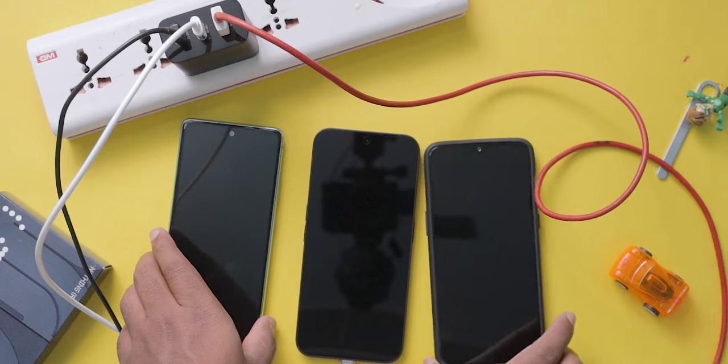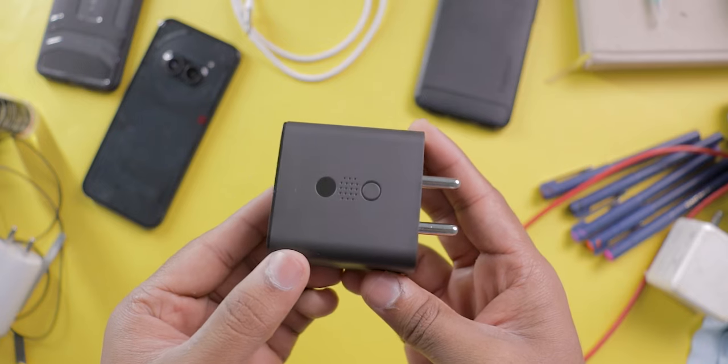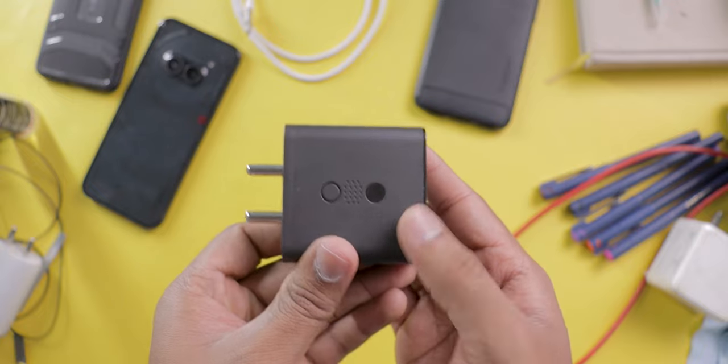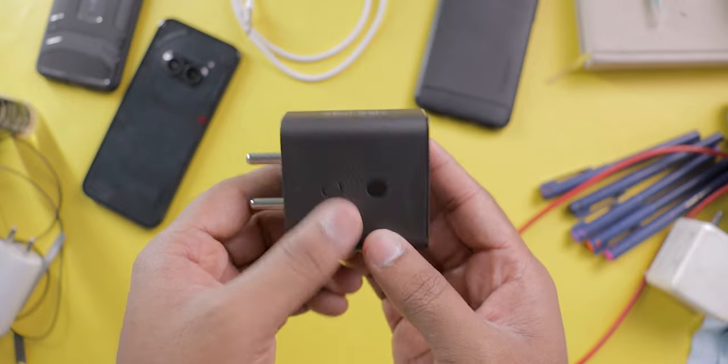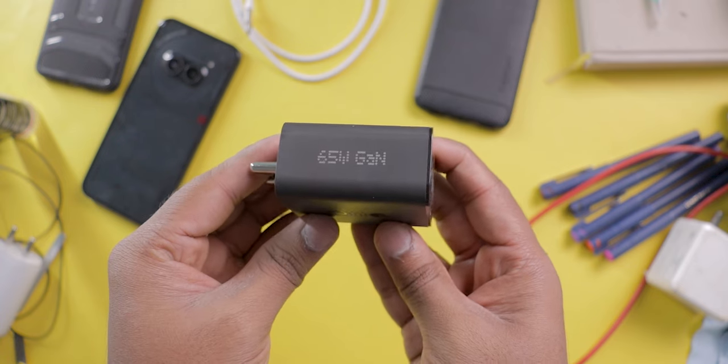With this charger you can charge multiple devices at once — we'll test that in a couple of minutes. On the charger they've provided a texture-type look. Initially I thought it was going to light up, like an LED indicator to show whether it's charging or not, but it doesn't have anything like that. It's just for aesthetics.